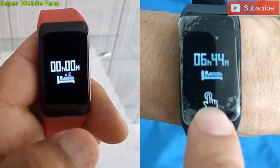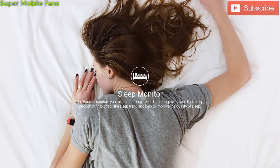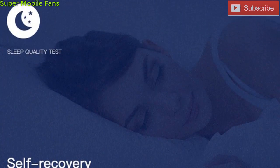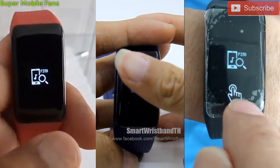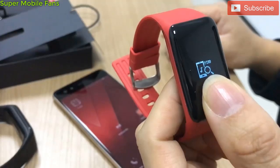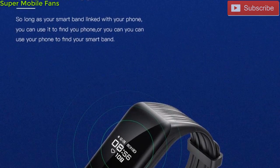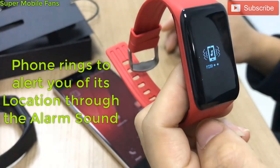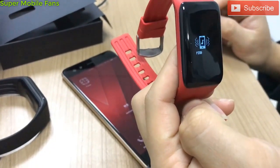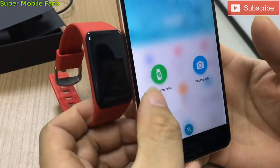The XB02 also has a sleep monitor facility to check your sleeping patterns, so you can know if you need more or less sleep for better health. The XB02 also comes with a Find My Phone feature, which allows you to use the smart bracelet to find your smartphone via Bluetooth, and this can also be done the other way around — using the smartphone to find the XB02 bracelet with the aid of the Infinix Smart Band app. An alarm sounds whenever the smart bracelet or phone is found, so you can follow the sound to locate it.